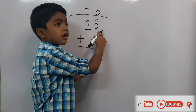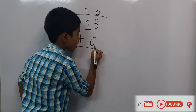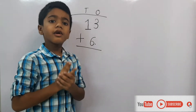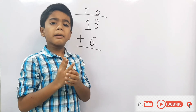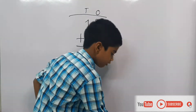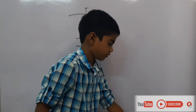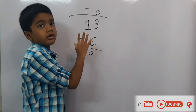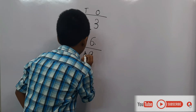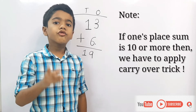Which is the bigger number? 6. So put the dot on 6. Take 3 in your fingers. What comes after 6? 7. Let's count from 7: 7, 8, 9. Draw a line — the left side is 1, so write 1 here. So the answer is 19.